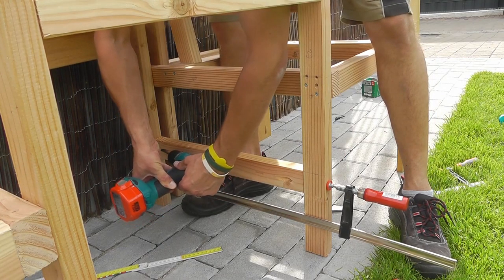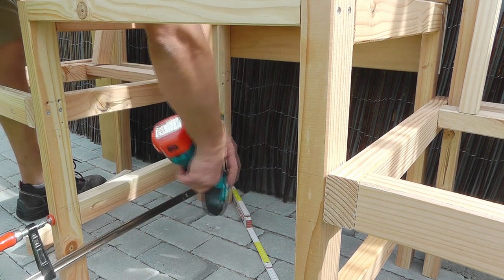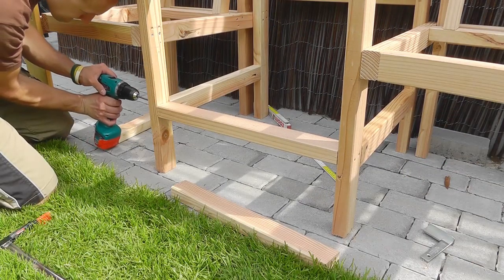Now I will mount the bottom shelf. For that I constantly pre-drilled all the holes and partially had to also use pocket holes.